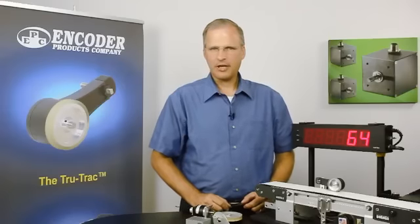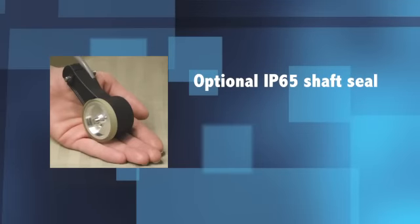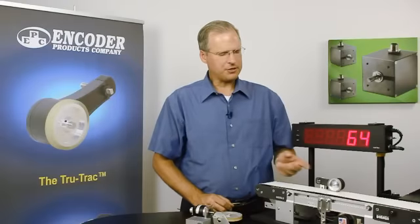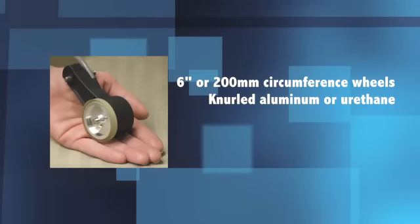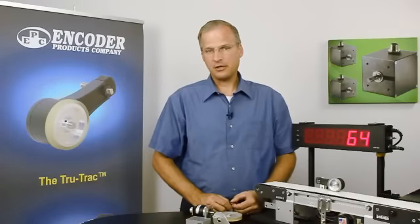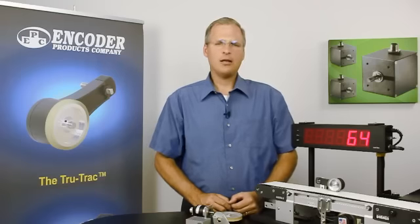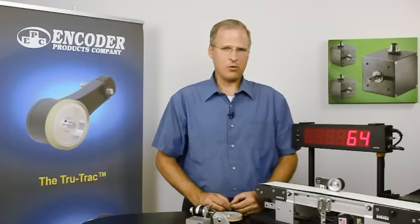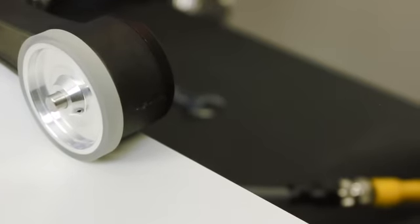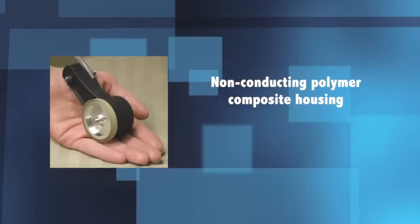Now let's talk about your application. If you're applying the TR-1 in an environment that's wet, dusty, or dirty, we recommend you use the environmental seal option that provides a shaft seal. The wheels available with the TR-1 are a 6-inch or 200-millimeter circumference and are available with a urethane surface or natural aluminum. For a 12-inch circumference wheel, we would suggest using the 6-inch wheel with half the resolution. In many TrueTrack applications, such as converting, printing, or labeling, static is a concern. The TR-1 is manufactured out of a proprietary polymer composite that is non-conducting.